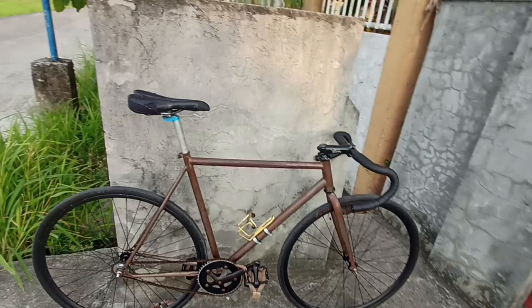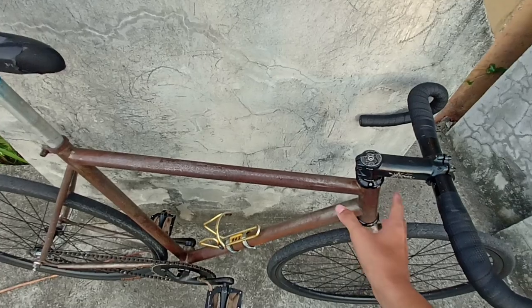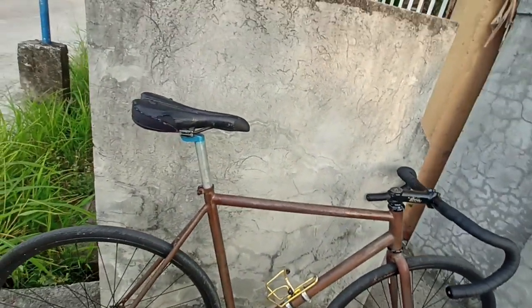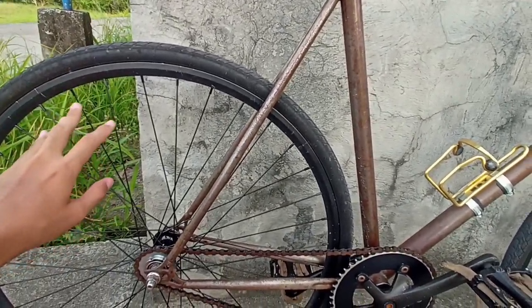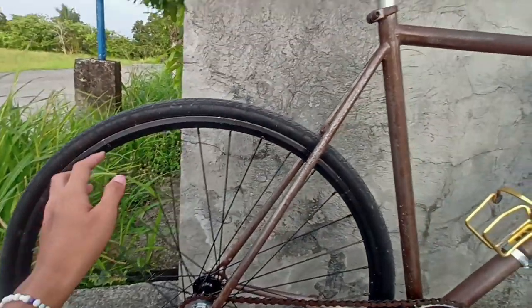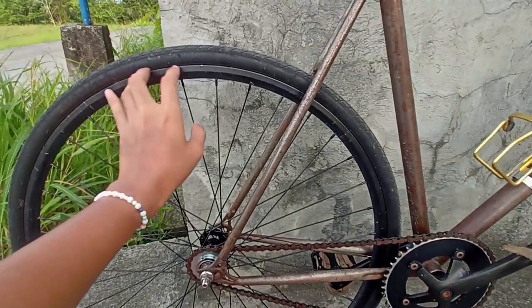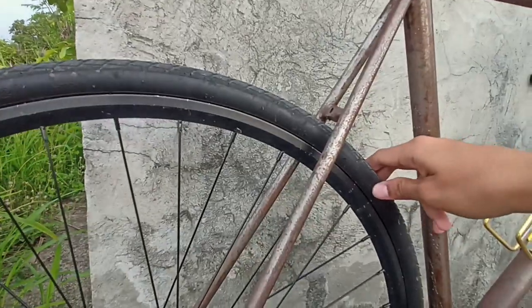So, plans for this one — polishing it, making it the raw steel look with a clear coat so it doesn't corrode. For the wheelset, I plan on changing to 24-hole Aero wheelset, or if not, I'd probably just keep the Novitec hubs and find rims with a brake line, because this one has no brake lines.